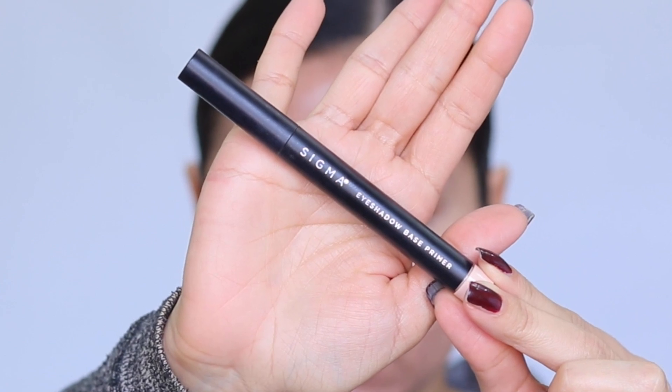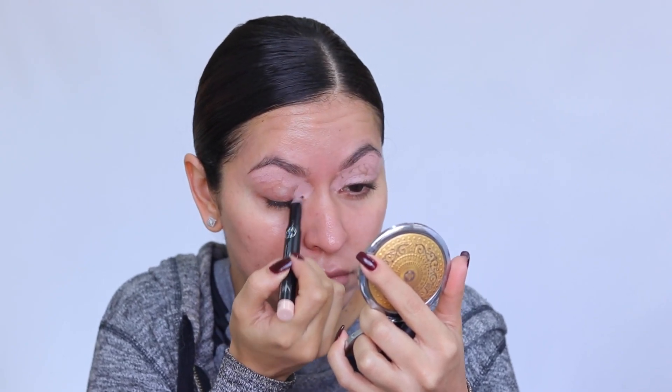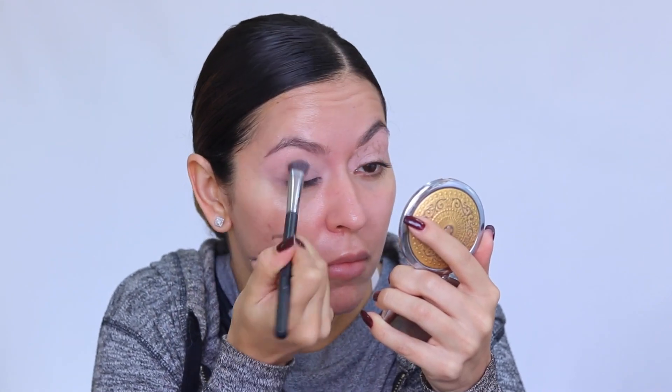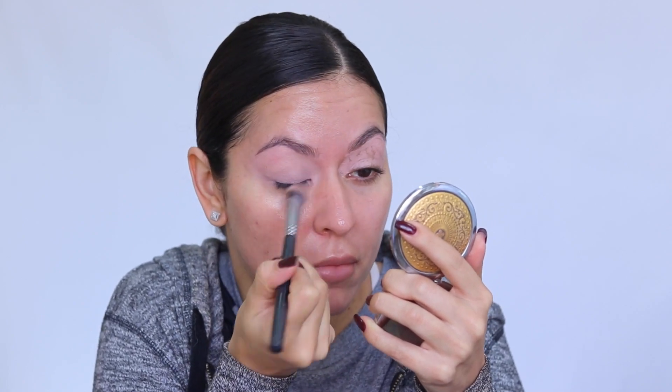First, I'm priming my lids using the Sigma Eyeshadow Base Primer in the shade Persuade. I'm putting that all over my lid area and taking it all the way up to the brow, then blending it out with a brush. This cancels out any redness and gives me a nice clean base before going in with shadows.